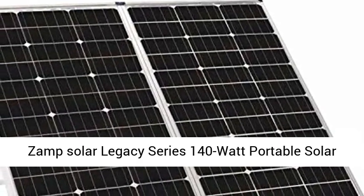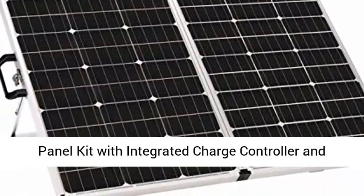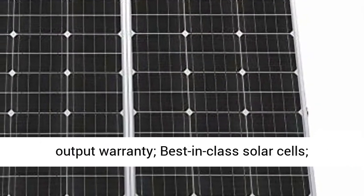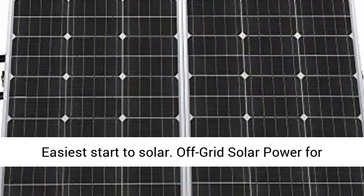ZAMP Solar Legacy Series 140-Watt Portable Solar Panel Kit with Integrated Charge Controller and Carrying Case. Handcrafted in the USA, 25-year output warranty, best-in-class solar cells, easiest start to solar.